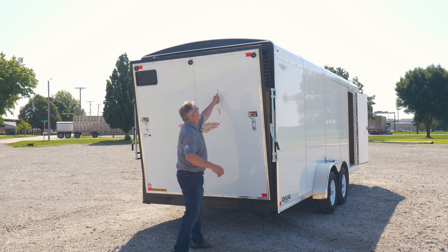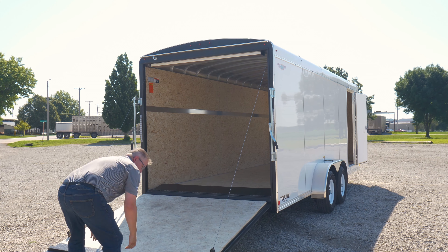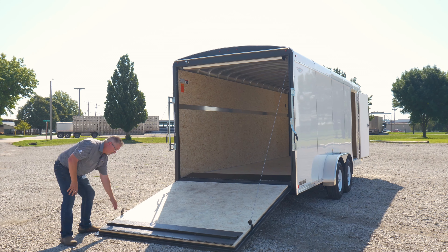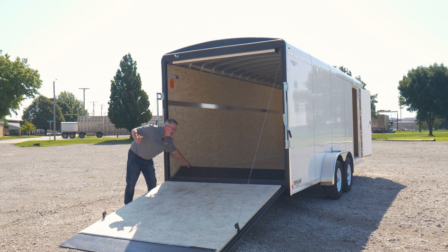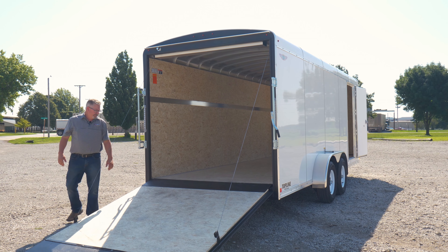It has a handy assist handle to lower the ramp down. This is a 4,000 pound capacity ramp and it comes standard with a wood flap — this one's been upgraded with our heavy duty steel coated flap. It's also got a deck-to-ramp transition option added, which makes it nice if you're rolling small wheeled equipment up the ramp gate.